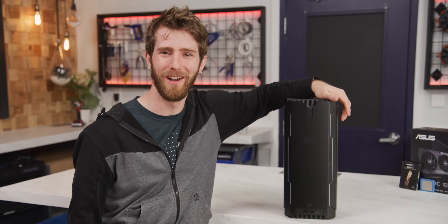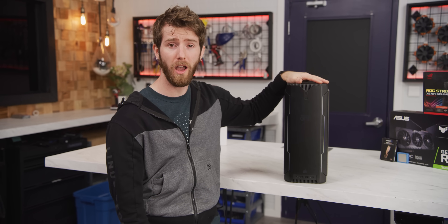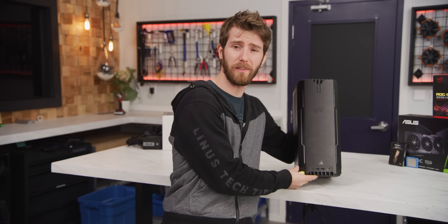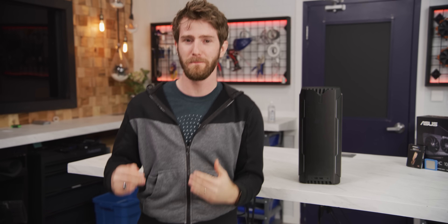This is the Corsair One. And even though I'm usually more into custom-built systems, this is an impressively stout piece of kit given its size, cooling, and noise level. So much so that it's something that I've always wanted to replicate with a custom-built PC.